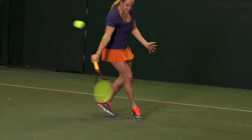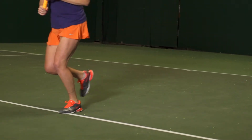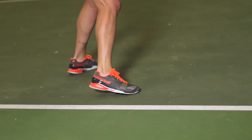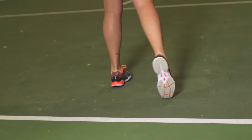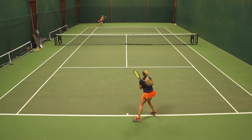I was actually very impressed with the step-in comfort. Usually with these lighter shoes, brands take out the plush comfort in them, but this one had tons of plush cushioning, so right when you step in it feels very soft. Stability was great as well. Usually with the lighter weight shoes I find that I lack stability, but these had a ton of stability.